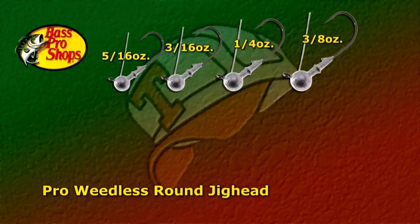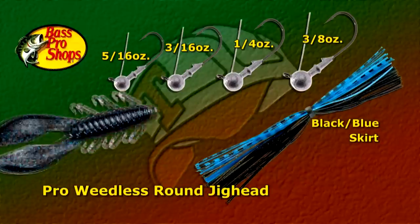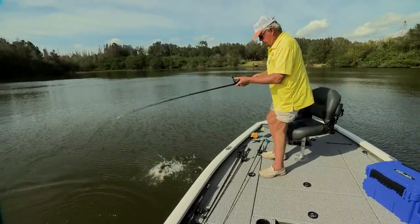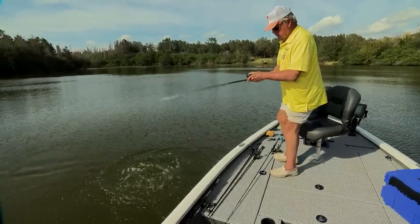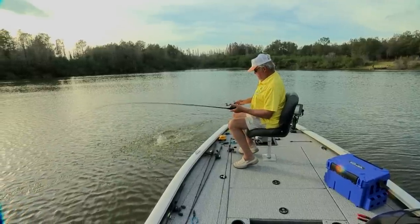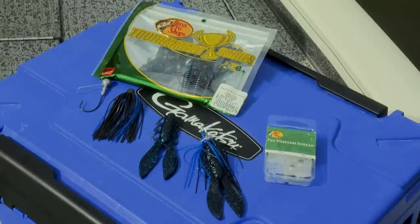This bait is really something once rigged with a skirt and a Bass Pro Shop Swimming Elite Chunk. The bass really like it, and I've had super success with it since I started fishing it several years ago. What makes it so effective is it's weedless — the round head can be worked through many forms of cover without hanging. The chunk has a solid body that provides tremendous action and stays put on the neck of the jig.